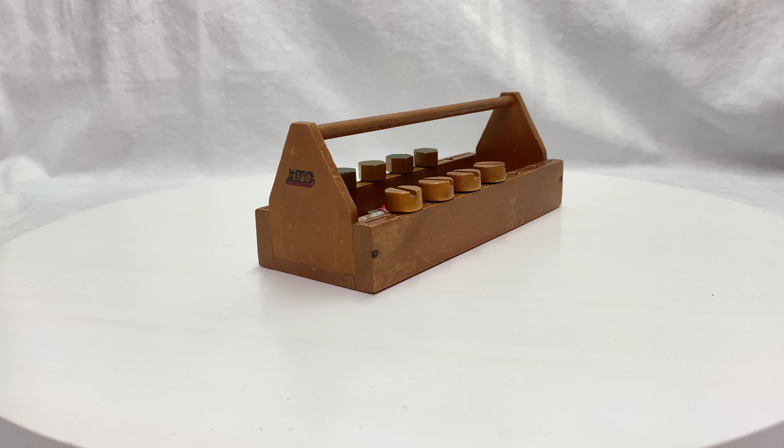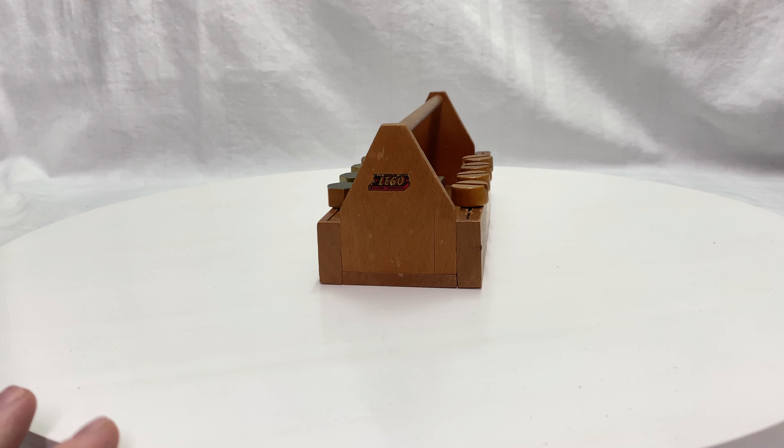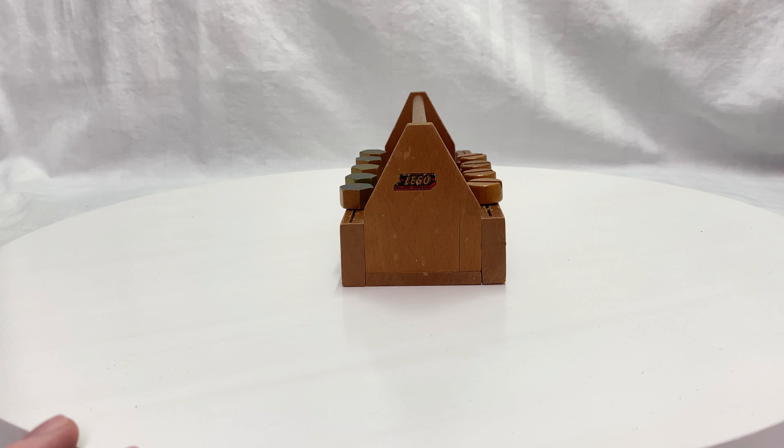Hello everyone, here is Vintage Lego Toys, and I have for you today a Lego wooden toolbox with set number 510. This toolbox is actually a very cool thing because it has screws, bolts, screwdrivers, and other tools.